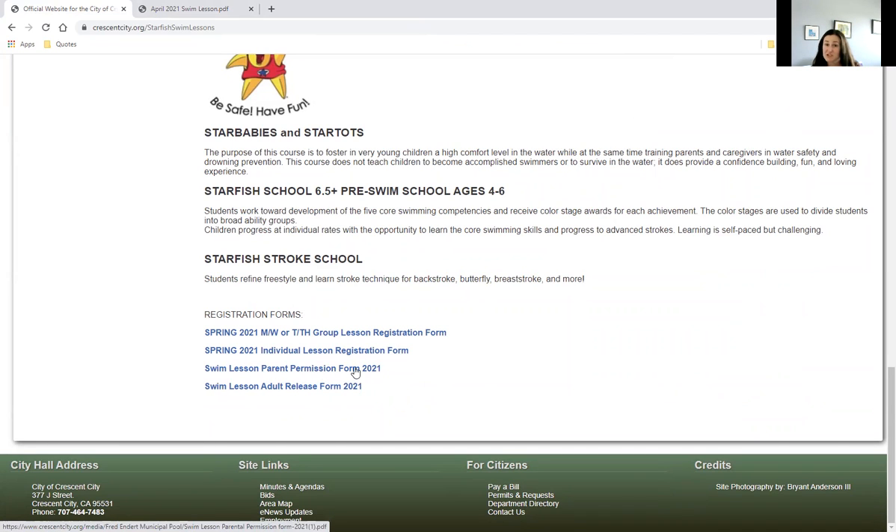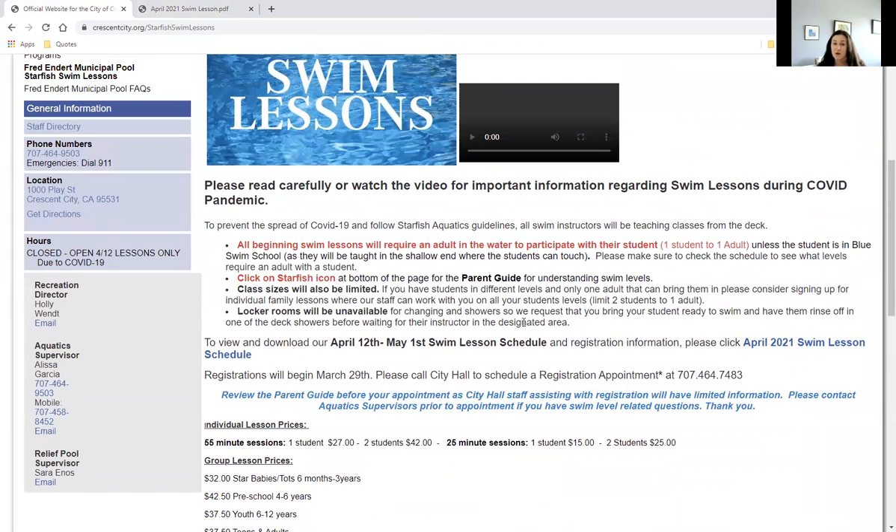Remember, a parent permission slip needs to be filled out for a minor, and an adult release if you're an adult looking for swim lessons. I really hope this answered any questions you may have. If not, please reach out to our aquatics team — we're happy to help, and we're really excited to have everyone back in the water.